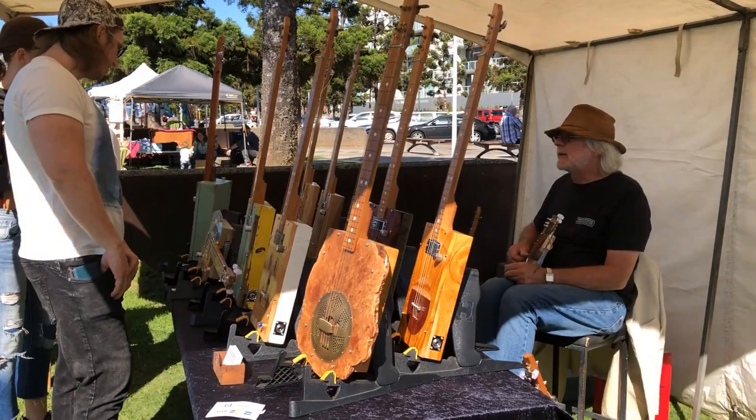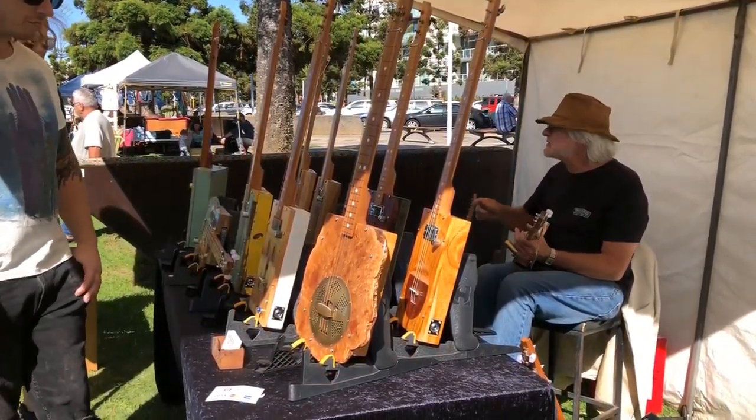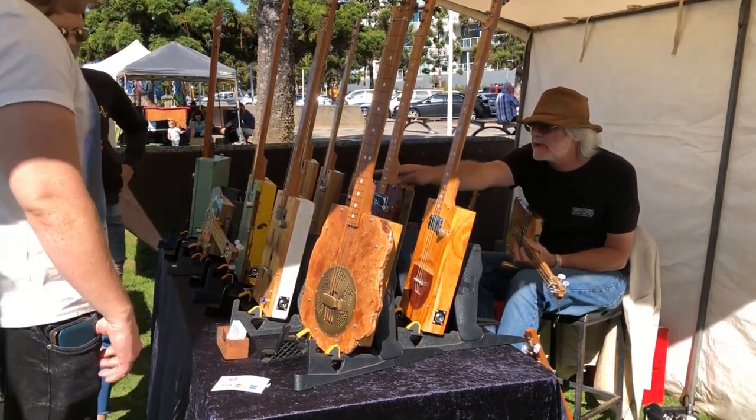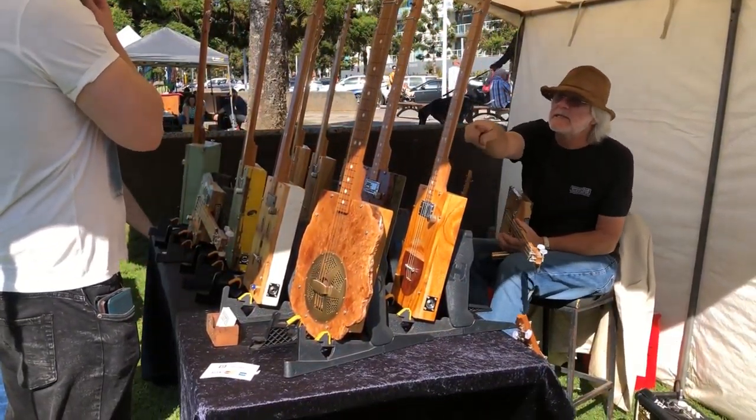That one sold. It would probably sell for $650. Most of them are $570 — all the electric ones here are $570. The acoustic ones are a little bit different, so $620 and $640.